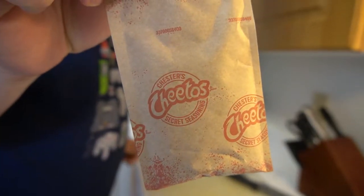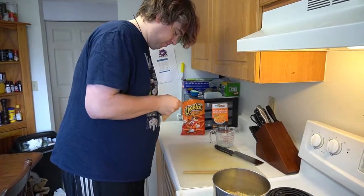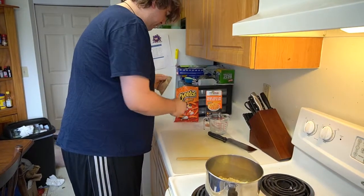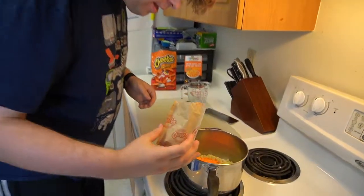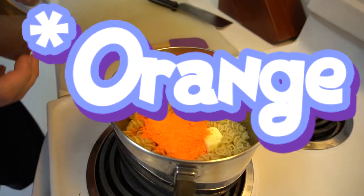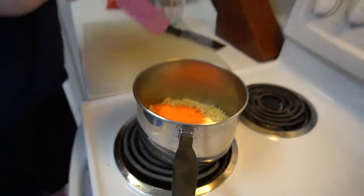Look at that — Chester's Cheetos secret seasoning. What is his secret seasoning? The crushed dreams of college students probably. That is neon yellow. You hit that with a black light and it blinds everybody in a five mile radius.